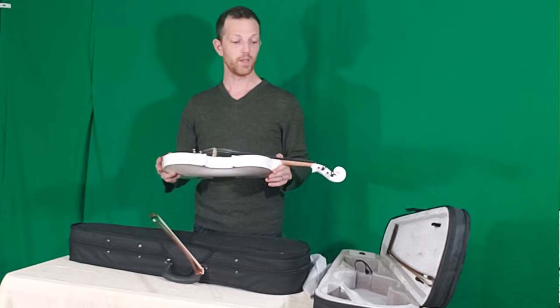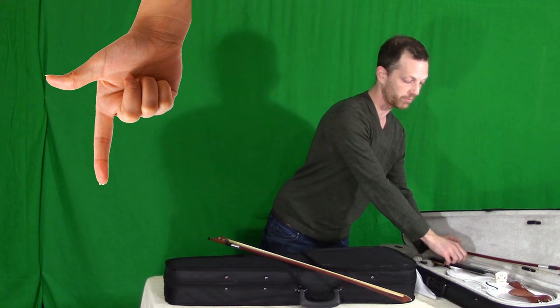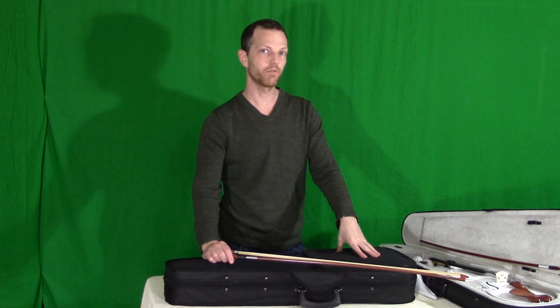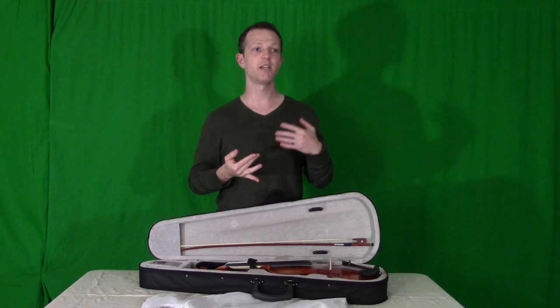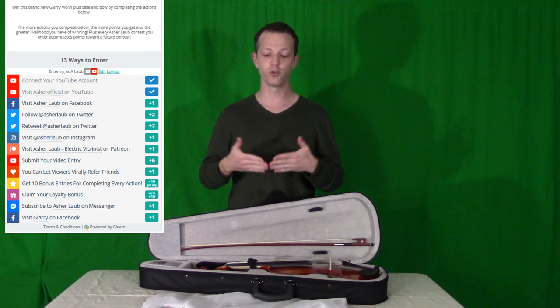That's my review of these two Glary Music violins. Please take a look at the links below in the description, which will direct you to these violins on the Glary Music website. I want to thank Glary Music for sending me these instruments. Now, to win this violin: there's a link below directing you to the contest page on Gleam.io. There's a series of actions you can do — such as liking my Facebook page, Instagram, or sharing posts from my Twitter page. The more activities you do, the more points you accumulate and the greater your chances of winning. I look forward to choosing the winner. I'll see you in the next video.